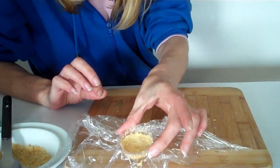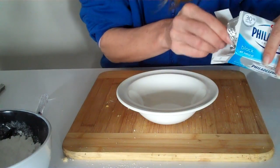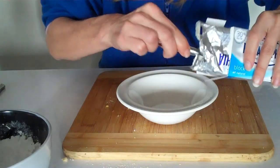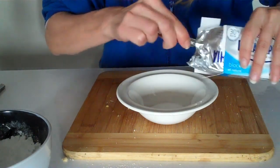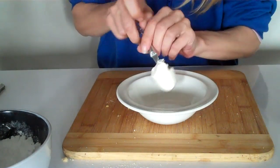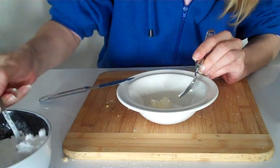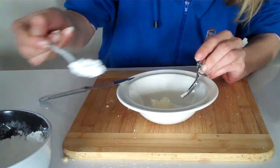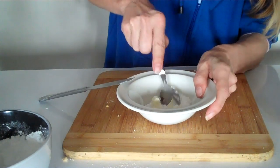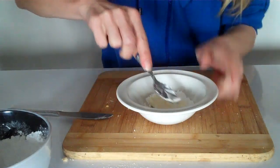That's your base done. For the strawberry mixture, get a little spoonful of cream cheese and a spoonful of icing sugar, then mix it all up — make sure you combine it all together.